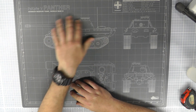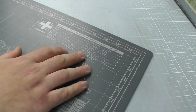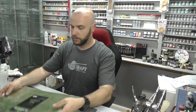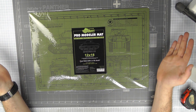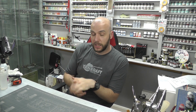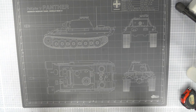All in all, it really does look like a cool cutting mat with a great design. Up in the corner you can see some actual statistics and stats about our Panther tank. They also do a Sherman version — the M4 Sherman — again with the stats and everything, nicely packaged. What's there to grumble about?